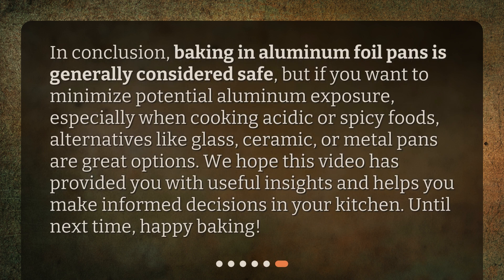In conclusion, baking in aluminum foil pans is generally considered safe, but if you want to minimize potential aluminum exposure, especially when cooking acidic or spicy foods, alternatives like glass, ceramic, or metal pans are great options. We hope this video has provided you with useful insights and helps you make informed decisions in your kitchen. Until next time, happy baking!